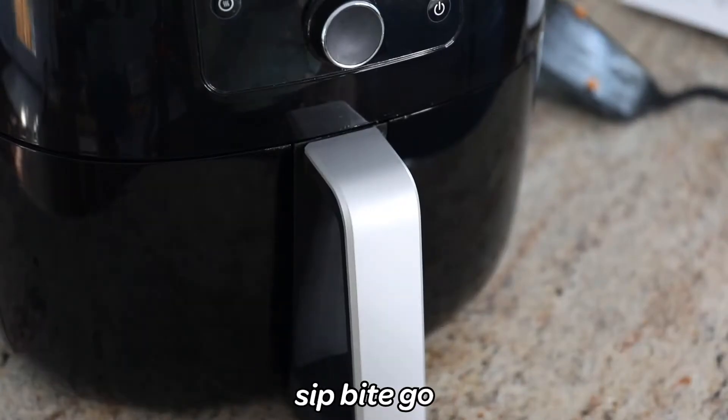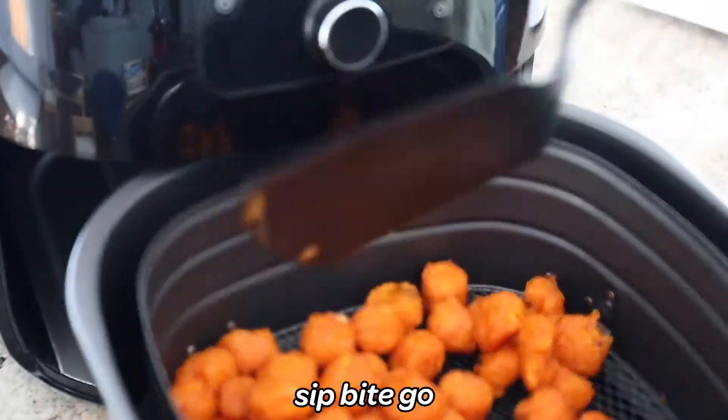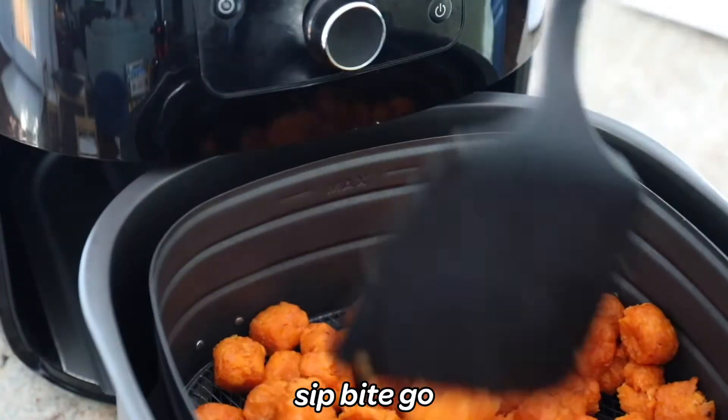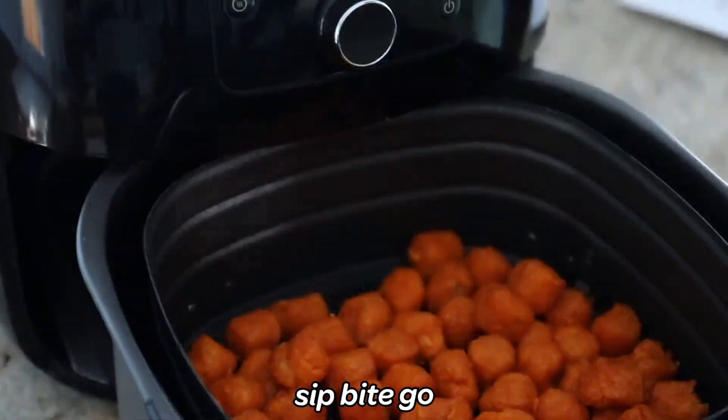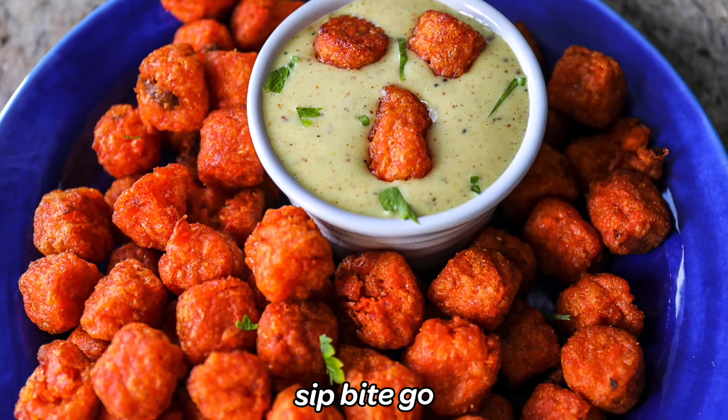At the end of the 15 minutes, they'll pretty much be done. You could leave them in for an extra five minutes if you like them super crispy — just know they're going to crisp up when they're resting for a few minutes after air frying them. This is all done at 400 degrees in the air fryer.